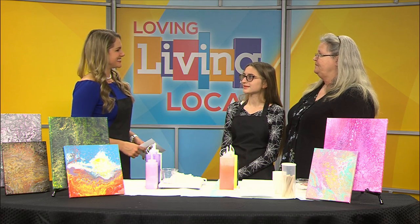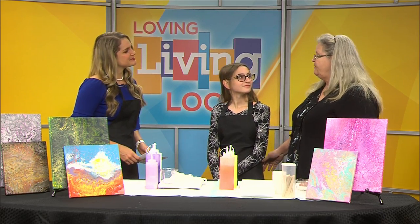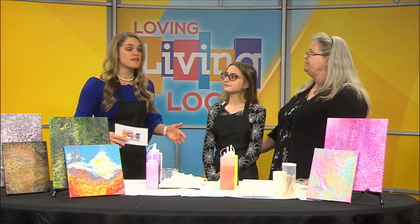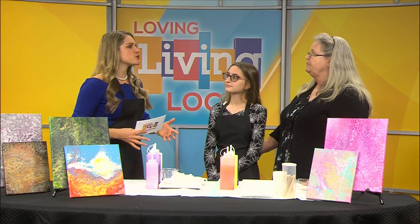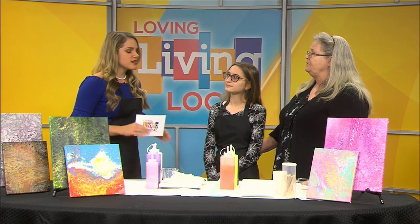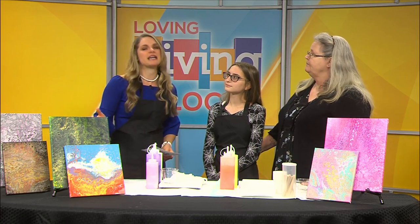Thank you so much for being here on Living Local. Thank you for having us. I've always been involved in creative arts and I encourage my children to be involved too. I think technicalities can be learned, but creative arts have to be experienced. That experience can give anyone of any age a great opportunity to express themselves. It can be an escape. It can also just be an incredible therapy, really, if you just need some time to relax. And it's just plain fun.